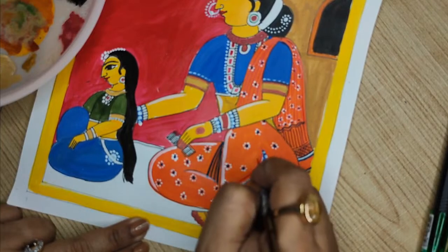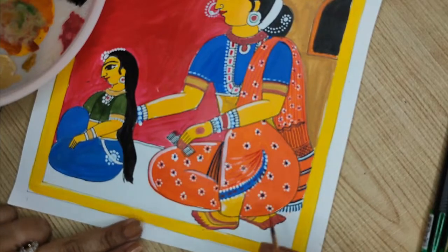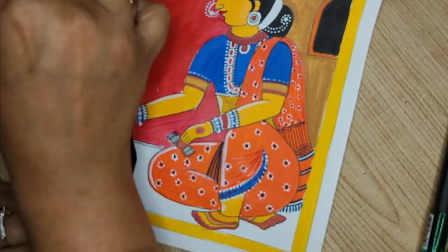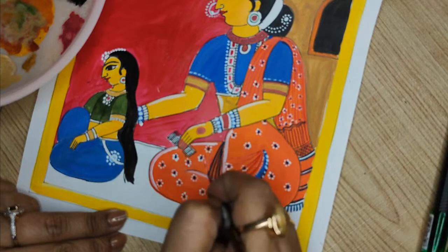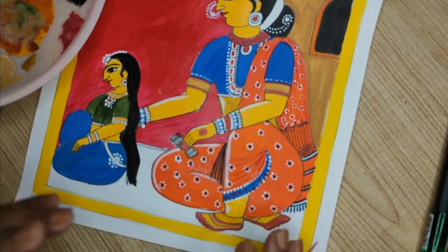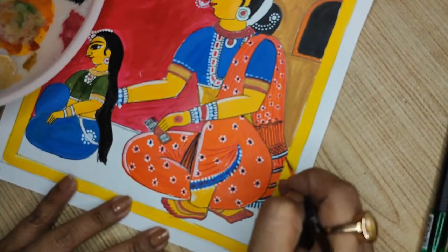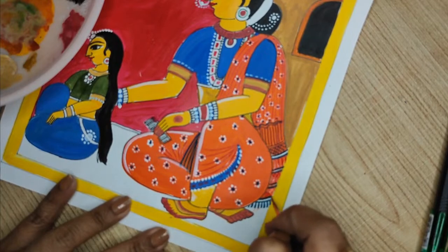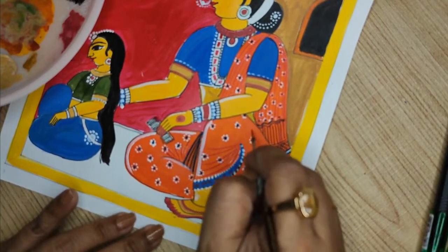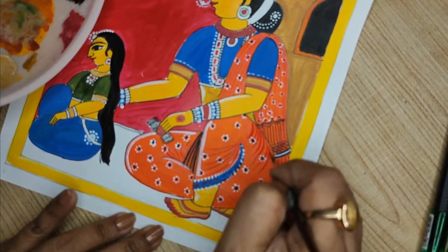I'm giving that on this side as well. This will tell you the folds — wherever the folds are coming. This gives the idea of shade. It is a flat color, but only the lines will give you whatever shade pattern you want. I'm giving it on top of the print.